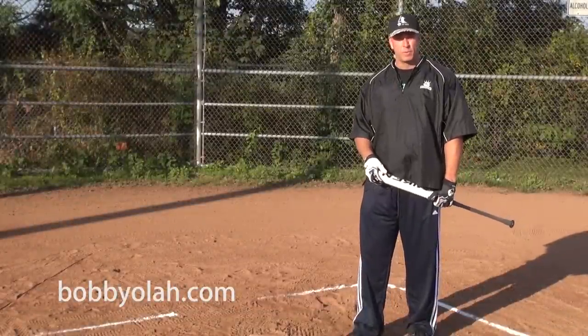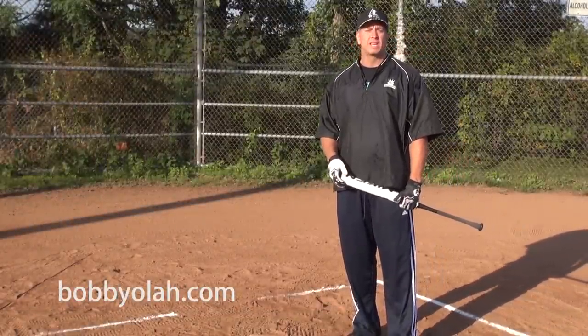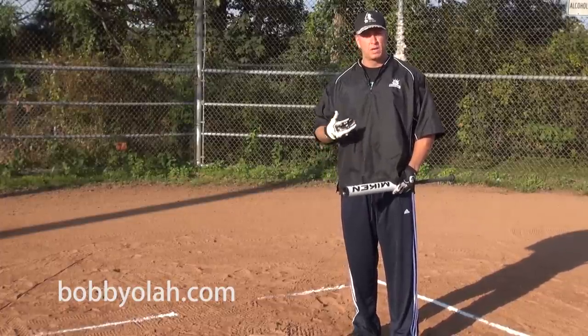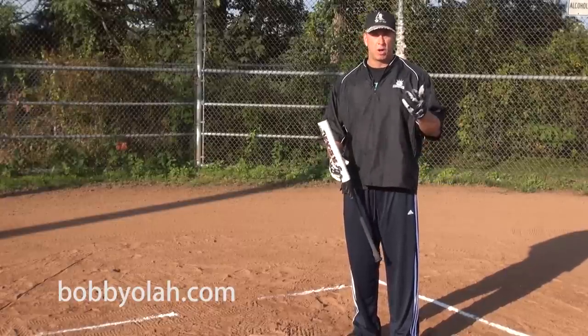Hi, I'm Bobby Ola. I'm with bobbiola.com and hittinganswers.com. I'm a hitting improvement coach. I'm here today to show you ways of increasing your bat speed, your rotational power, how to hit a ball harder, how to hit a ball farther.